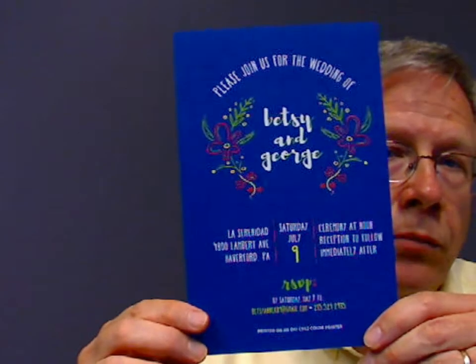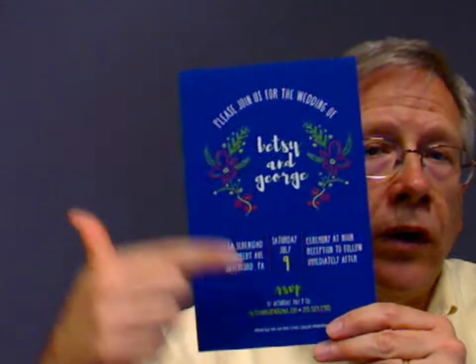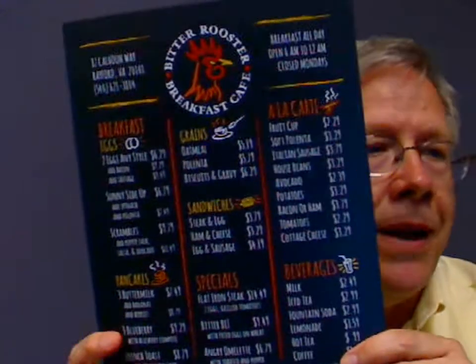The OKC 942 has the ability to print with white. Here you can see how on this very nice blue stock they've used white in a neat design fashion, and actually laid in some white underneath where the other colors come in so that it provides a real bright, sharp result.